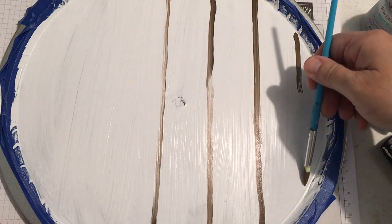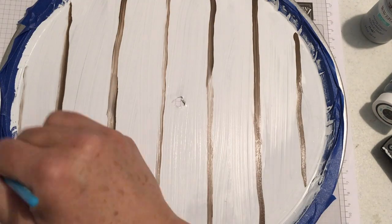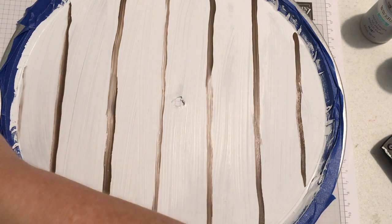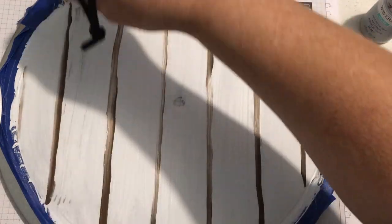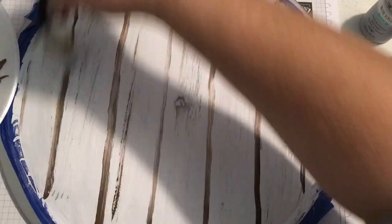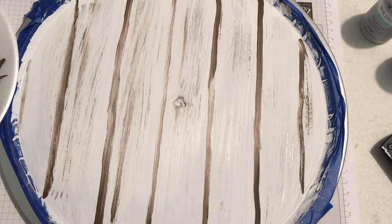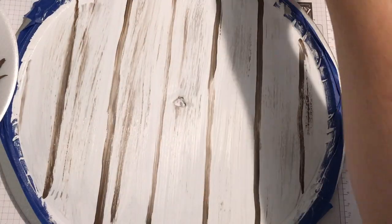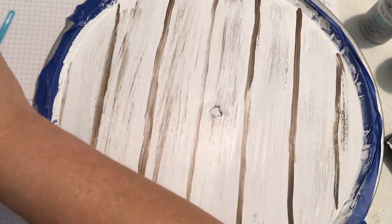Working while things are wet helps them blend well. That other color was steel — a Waverly chalk paint — and I'm applying some of that as a dry brush, so you don't have tons of paint on there, but you're getting that color while also pulling out some of that truffle brown. Then I added more white, and basically you're just blending and adding color where you feel it needs it.